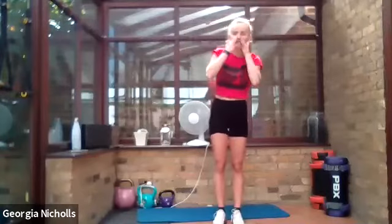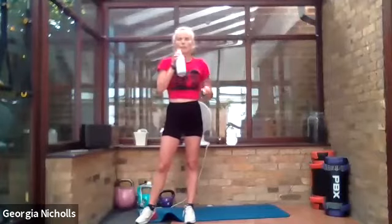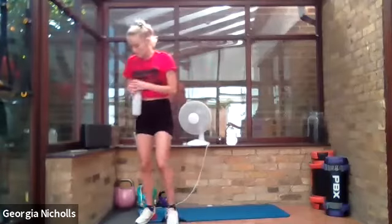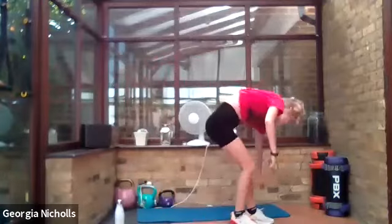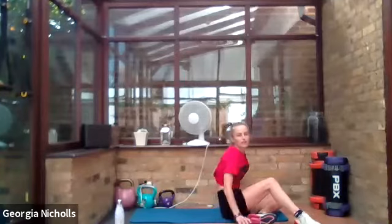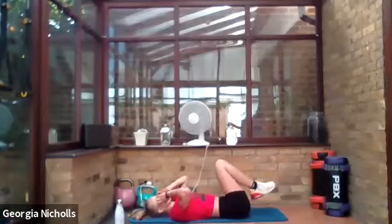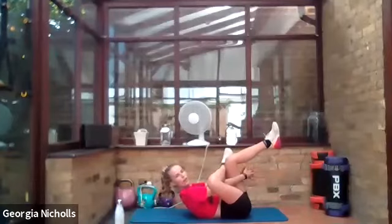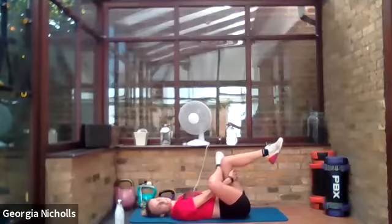We made it! Before we stretch, grab some water. Let's take it down onto the floor — we've worked out hard so we're going to stretch it out. Laying on your back, let's start with my favorite: glutes. Cross one leg over, hands through the middle, and pull that leg in. Make sure that knee is really facing out to the side.